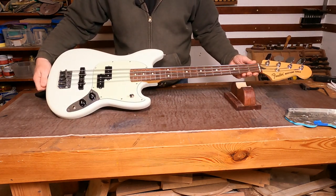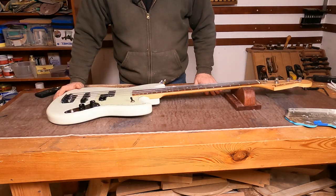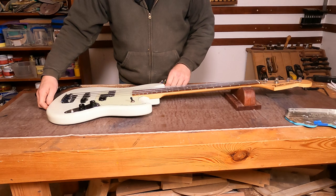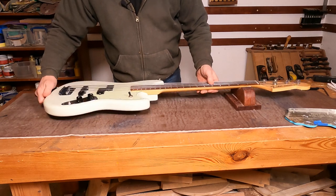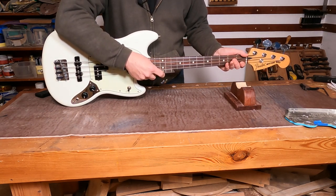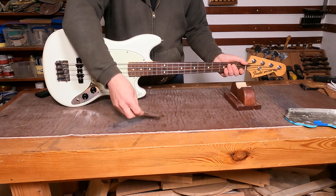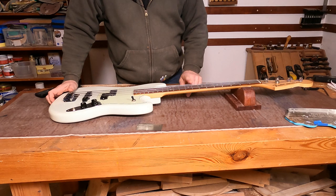I've had this little Fender Mustang bass in — a short scale bass, 30 inch scale length. Nothing massively wrong with it, just needs a bit of a setup. The owner is saying that the intonation is absolutely miles out. Other than that it looks fairly good, so I don't think there's going to be any major work here. The string action is about two millimeters, which is where I'd put it. This is a short scale bass so the string tension is lower.